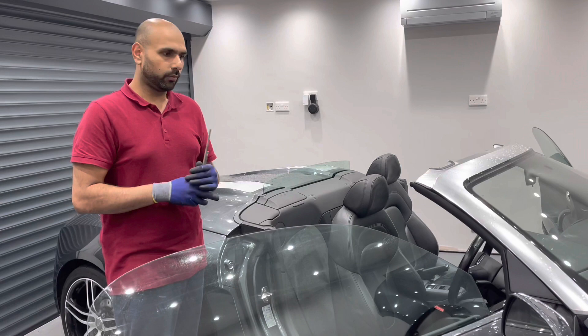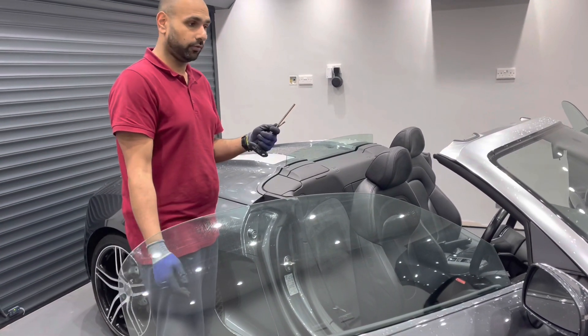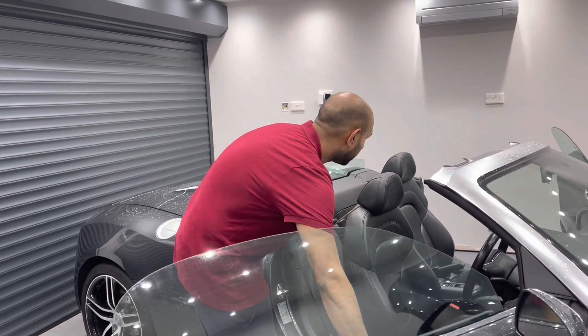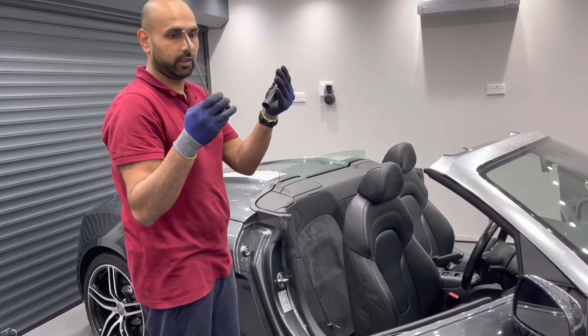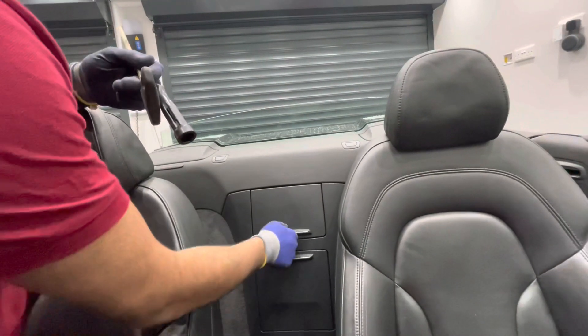Starting off, we need to make sure all the windows are down. Both door windows are down and the rear glass is also halfway up, so let's take this window down. We're going to take the rear glass down using the allen key and screwdriver.